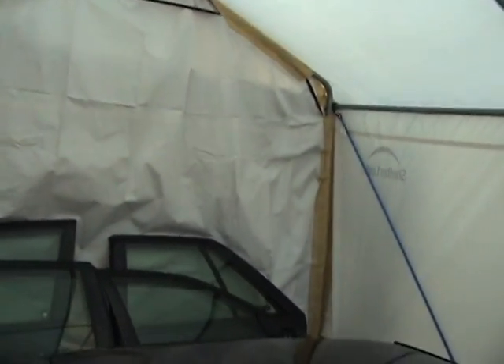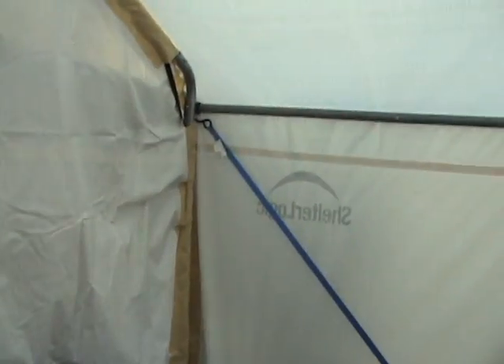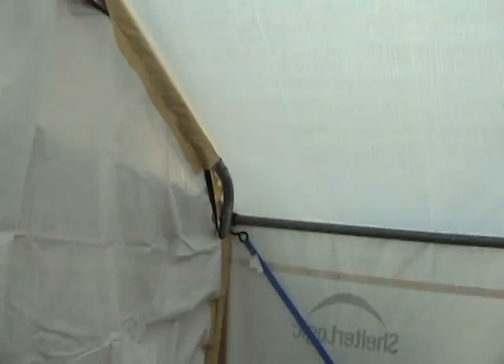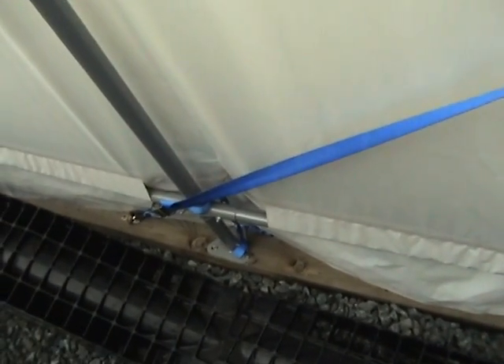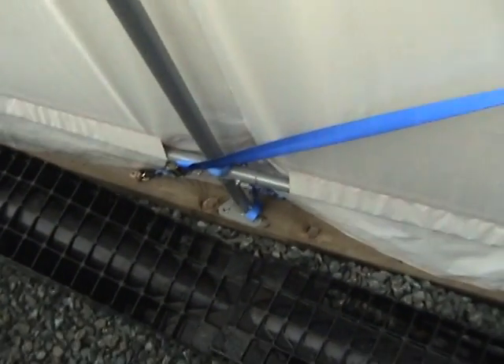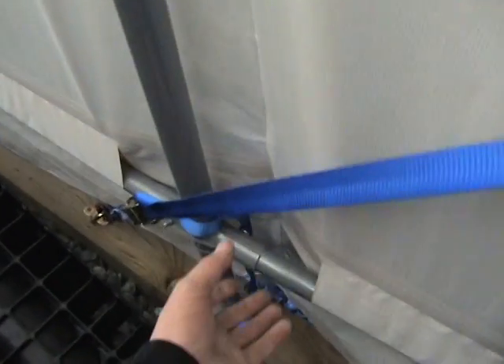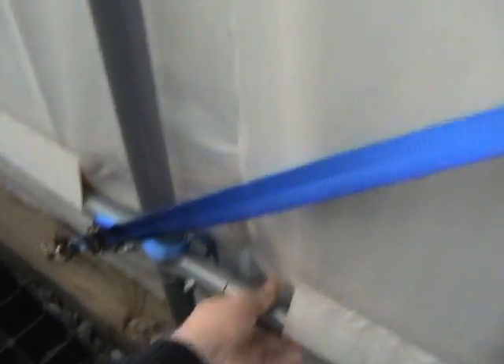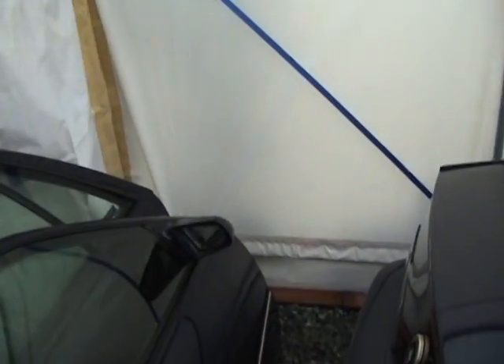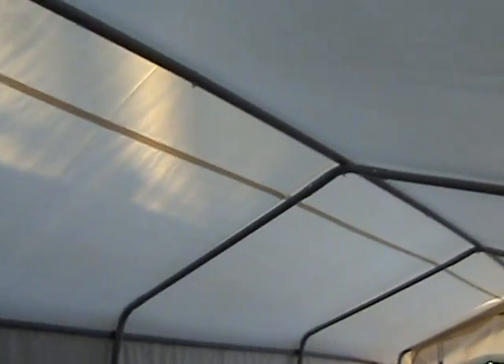You do have to unpack the snow off the roof, otherwise you'll have issues and could lose the whole thing. It's really important that you get everything laid out and read the instructions — these things basically keep the whole sides and top tight. The tighter you have those, the better the snow load will come off, but you still have to take care of it.